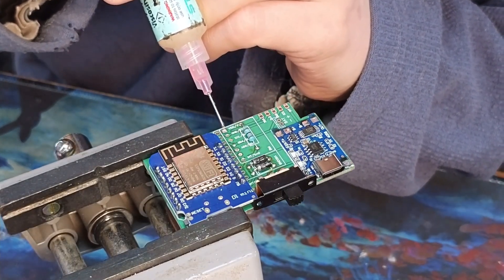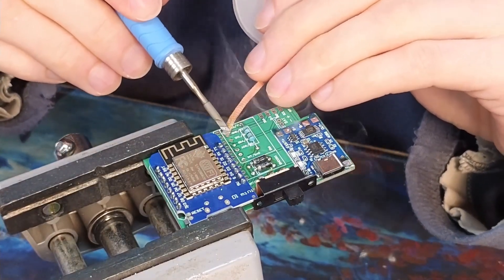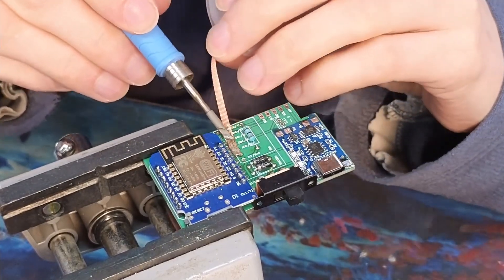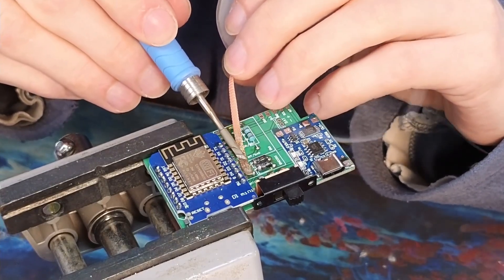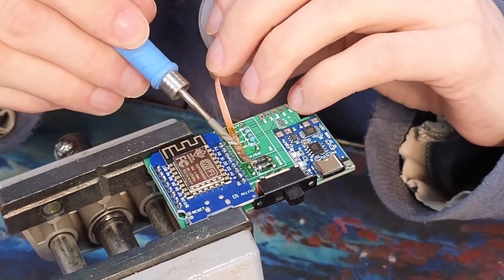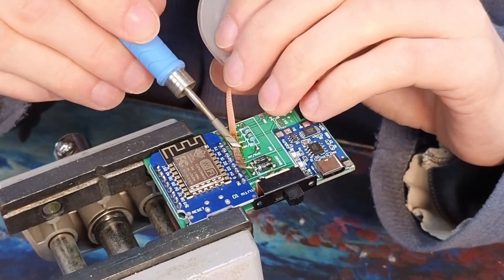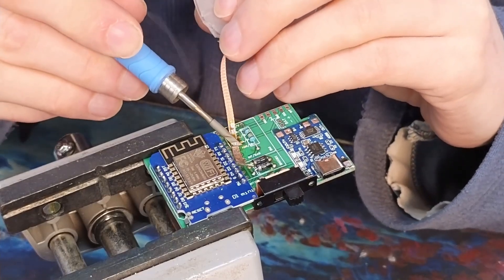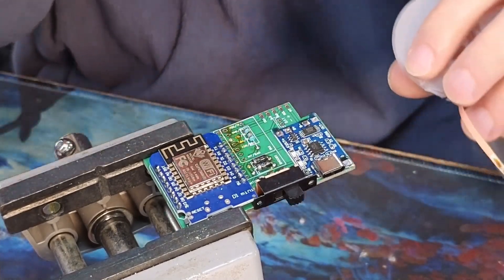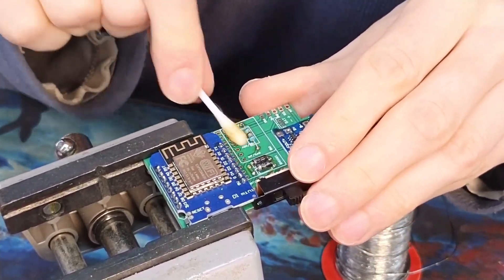Next I use some wick to clear the holes of solder. A mechanical solder sucker is also a good option here. I add extra flux to make the solder flow better. Lastly I can use isopropyl alcohol to clean the border flux residue.